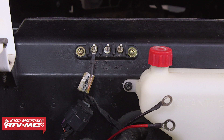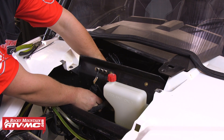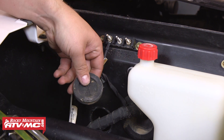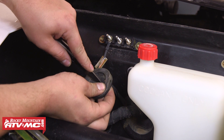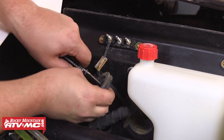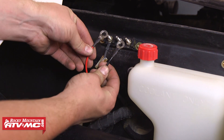If you need to use a test light to find a key-on power source, this will just be any wire that only has power when the key is turned on. Once you've found your key-on power source, go ahead and connect the positive lead to it, and for the ground just find an existing bolt on the frame and connect the negative lead to that. For this machine we just needed to run our wires through the rubber grommet and then up to the designated post on the accessory block.